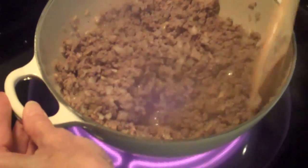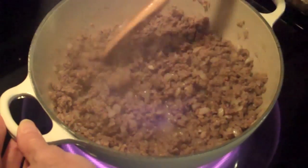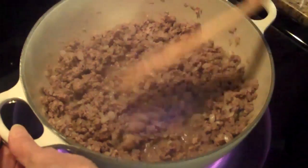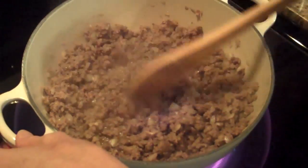Our ground beef, onions, and garlic are ready. The ground beef is all browned up and the onions and garlic are sauteed. Now this is the point where you would drain it if you need to, and then put it back in your pan and add the rest of the ingredients.